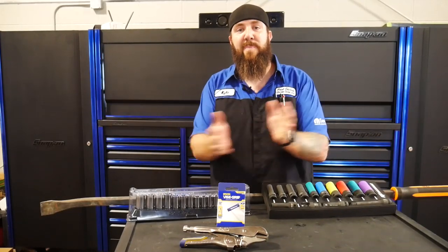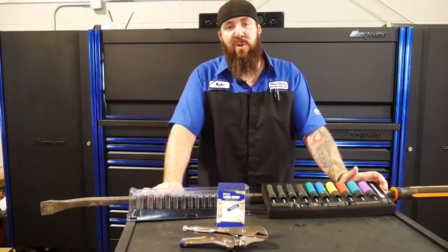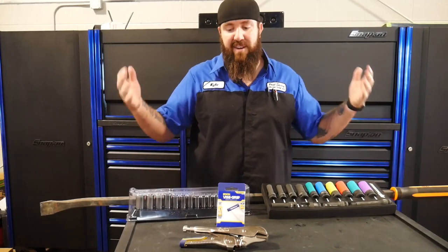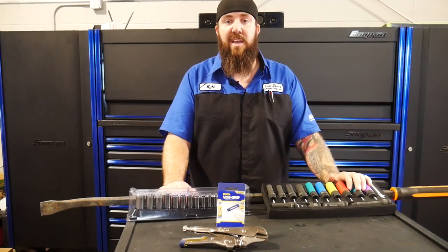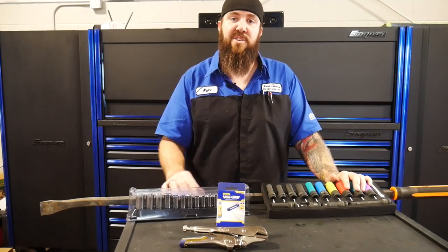Hey, what's happening, YouTube? Thanks for tuning back into the channel today, right here with the Rust Belt Mechanic. You have rolled into another episode of Nifty Tools of the Week. We've got four different nifty tools here for you guys to enjoy. These are tools that have helped me get through my week here at the dealership, working flat rate, working hard. Hopefully you guys enjoy them.